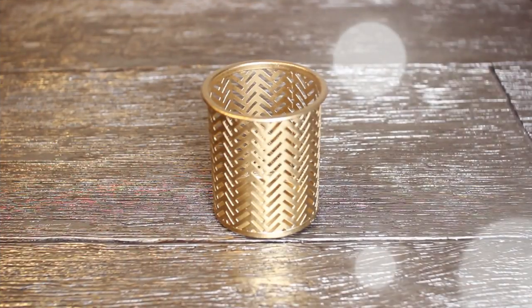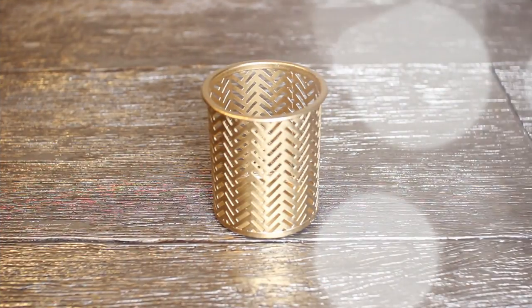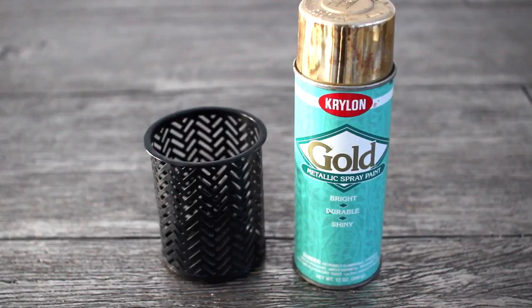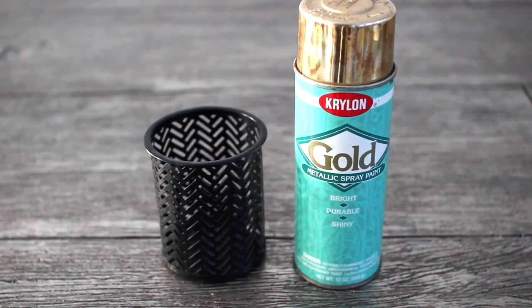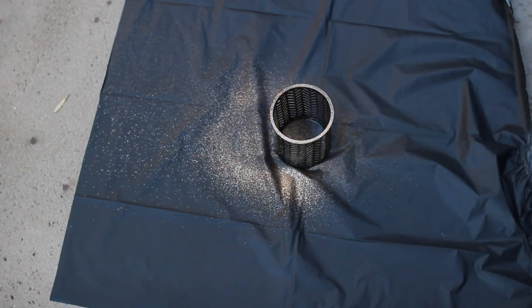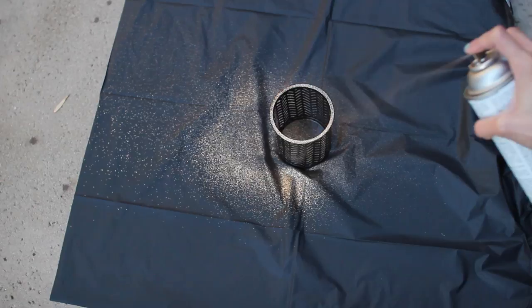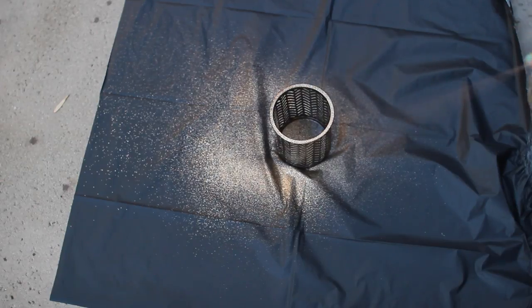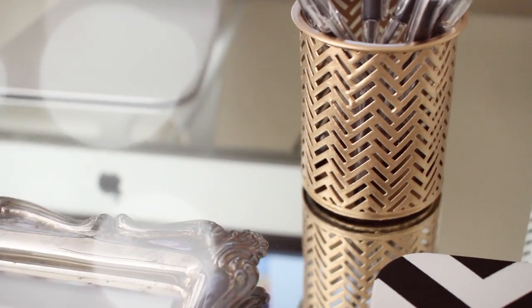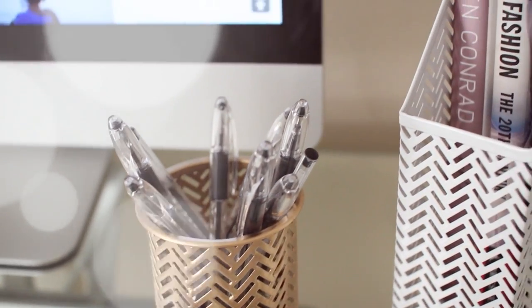Moving on, this pen holder is really simple to make and a good way to recycle your old pen holder. All you need is a pen holder and gold spray paint, or any color that matches your room. Simply take your spray paint and spray paint the pen holder. Make sure you lay something out so you don't get paint everywhere, then let it dry for a few hours. This is what your new pen holder looks like.